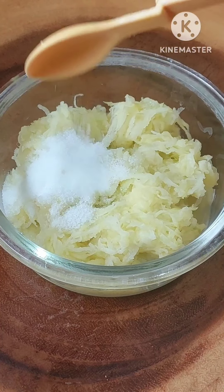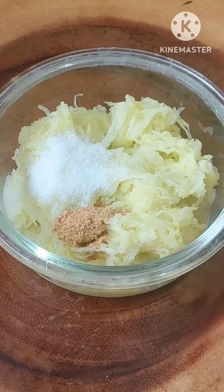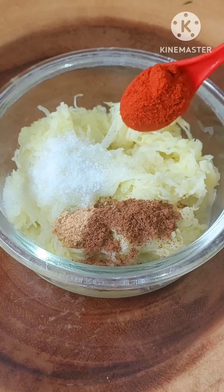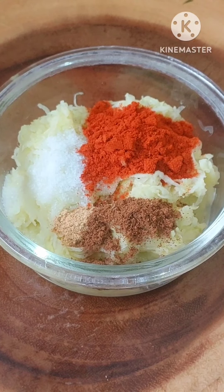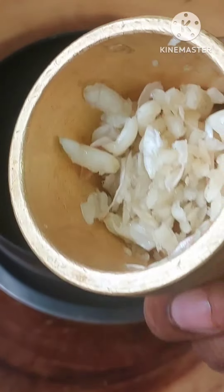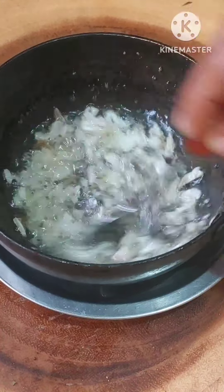One spoon is about 1 teaspoon. 1 spoon is about 1 teaspoon of 2 spoons. 2 spoons are about 2 tablespoons of 1 teaspoon. In addition to this, you can add 1 teaspoon of 2 tablespoons.